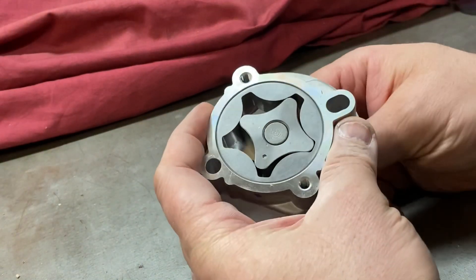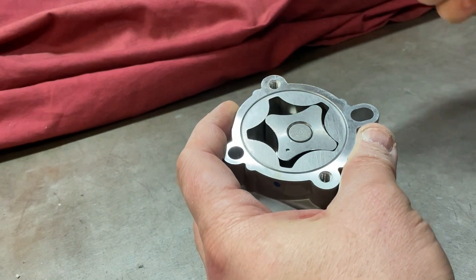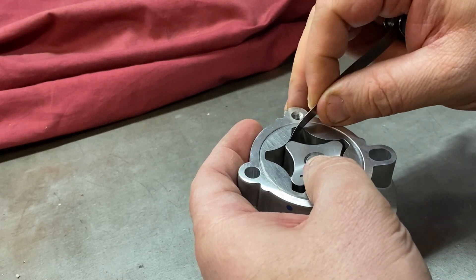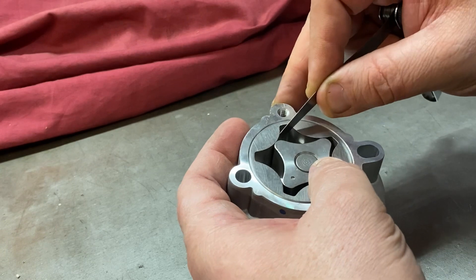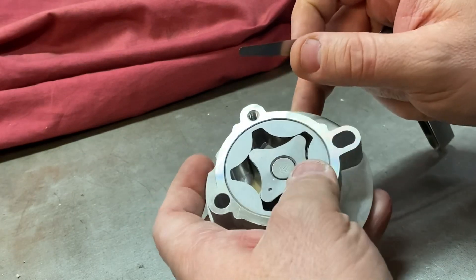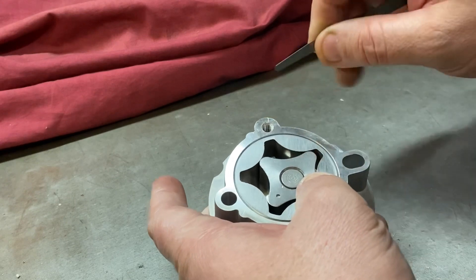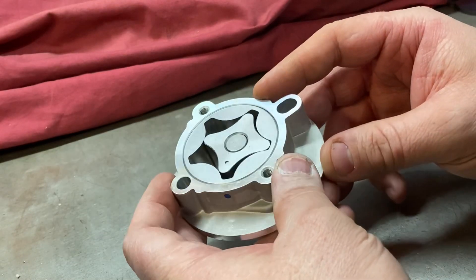The next clearance to check is the rotor to annulus — the clearance between the rotor finger and the annulus. Again, use a feeler blade. We want to see about four to five thousandths at the most; some pumps will go to six, but the tighter you can keep that, the more pumping efficiency you'll get. In this case, a five thou feeler blade won't go in, which is an ideal clearance.